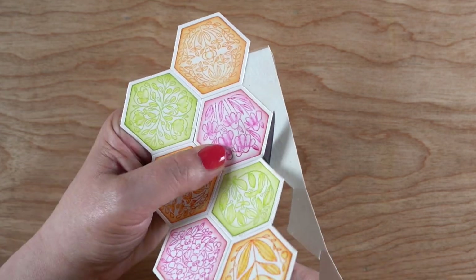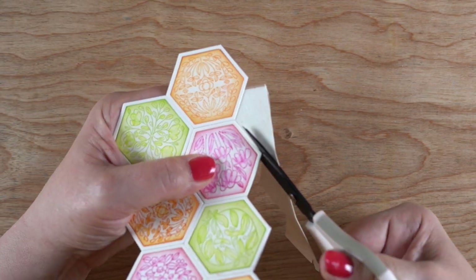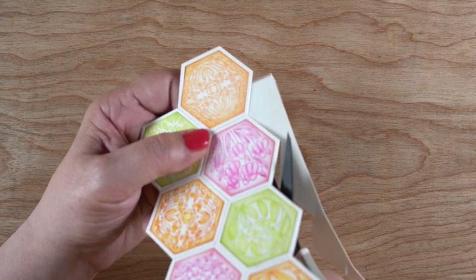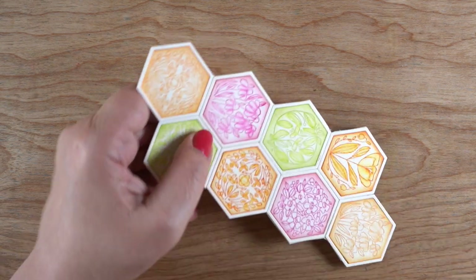So I did that. You could also just do this by taping everything together on the backs using lots of scotch tape, but this seemed like it would be a little quicker.